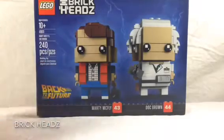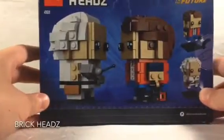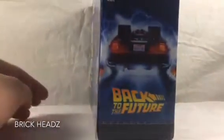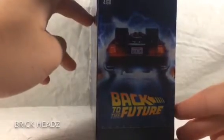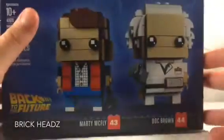We have number 43, Marty McFly, and 44, Doc Brown, with just the classic brick wall there. The two brick heads look absolutely amazing. Then we have some really cool artwork here — the out-of-time license plate on the back of the DeLorean and the Back to the Future logo, as well as the printed tile and the LEGO consumer info.